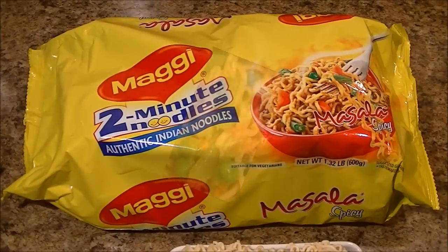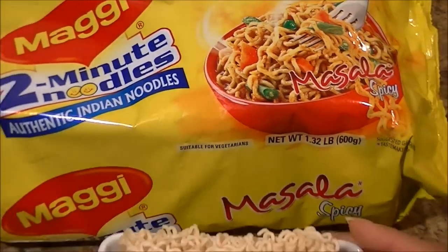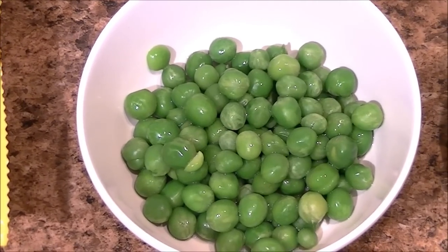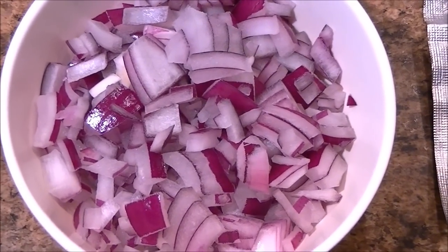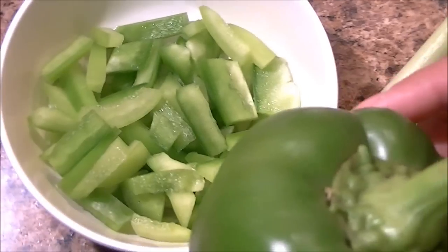Here I have a Maggie noodle packet, and I'm using like three blocks of the noodles, some green peas, finely chopped carrots, finely chopped onion, and here I have a bell pepper that I thinly sliced — or capsicum.